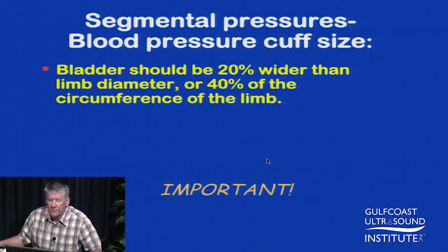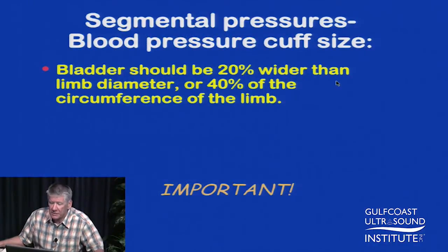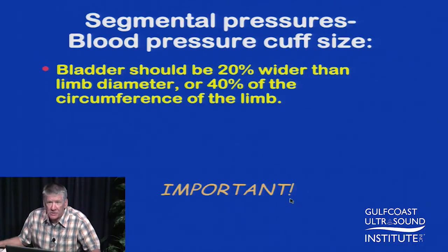For the measurements of pressure, blood pressure cuff size is an important factor. The bladder of the blood pressure cuff should be 20% wider than the limb diameter, or 40% of the limb circumference. This is often a question on the RVT exam — what's the appropriate bladder size for a particular limb segment?